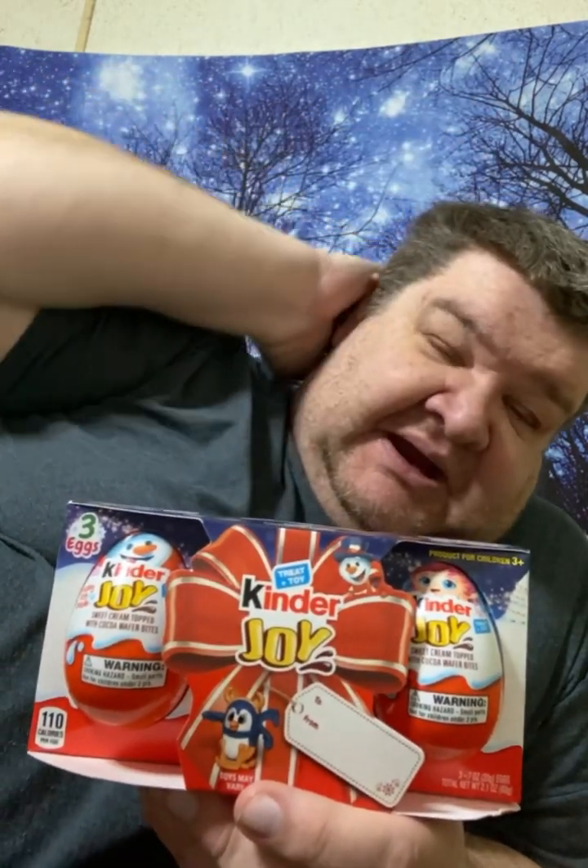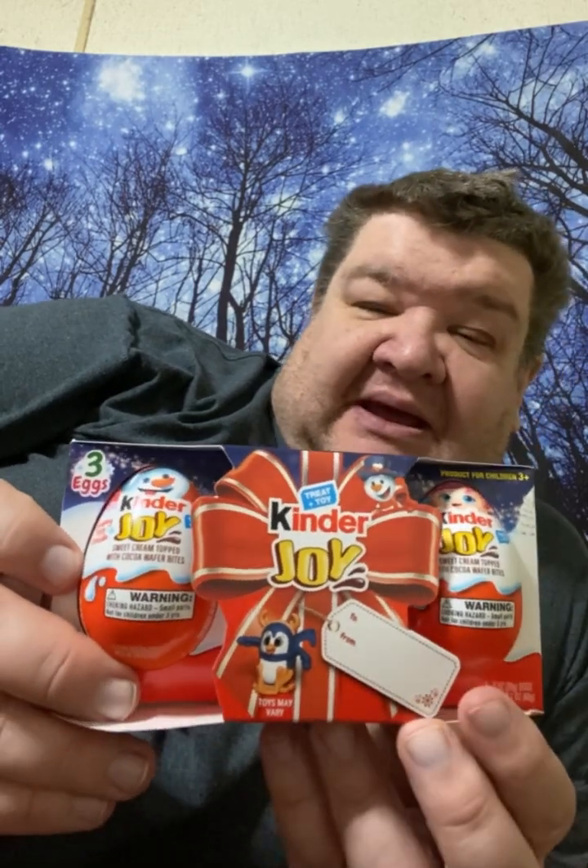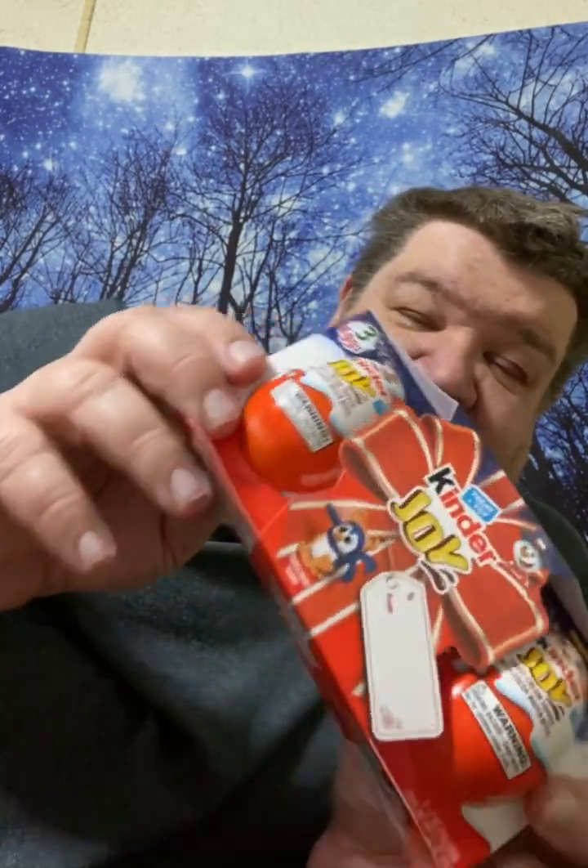Hey, Matt back here for another video — pardon my hair, it's going kind of crazy right now. I wanted to get this video up the day before Thanksgiving, so I'll have it up on Thanksgiving. I got some Kindred Joy eggs, some more Christmas ones — a three-pack here. I was thinking about going outside but it's a little nippy so I'm going to do it in here.